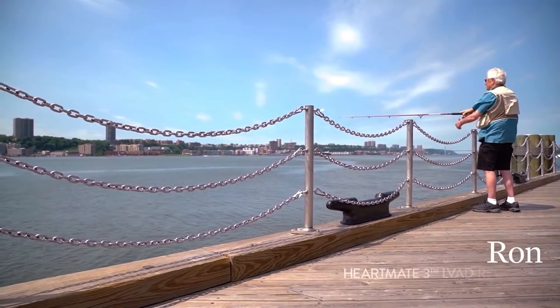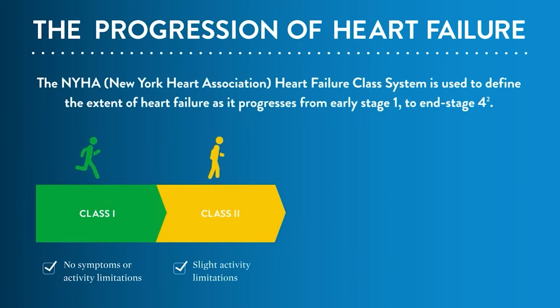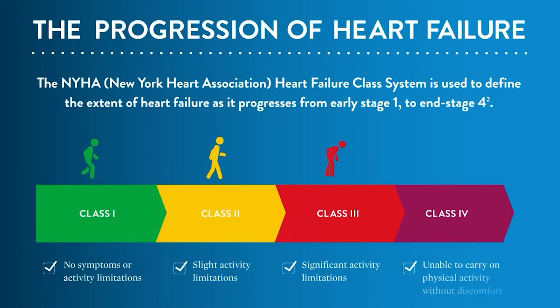Treatment for advanced heart failure has improved greatly in recent years, with people living longer and fuller lives. Even so, it is a serious condition that can worsen and lead to death if not managed and treated.